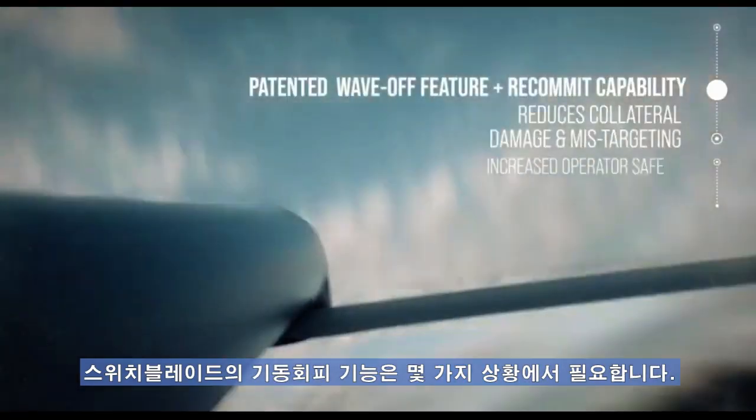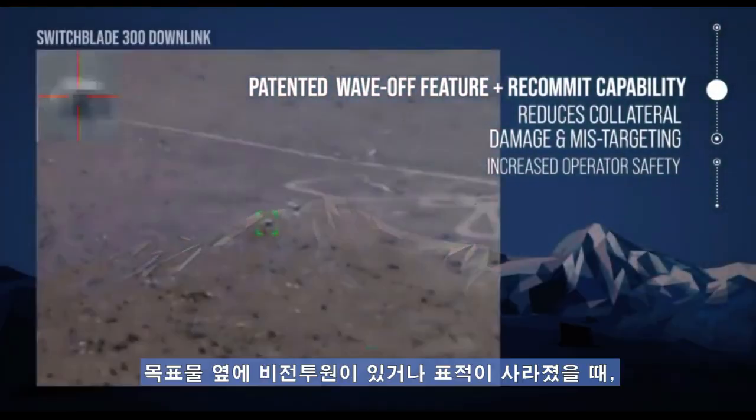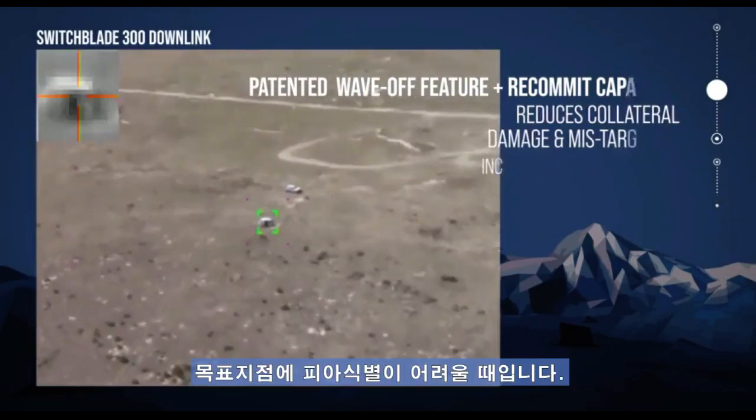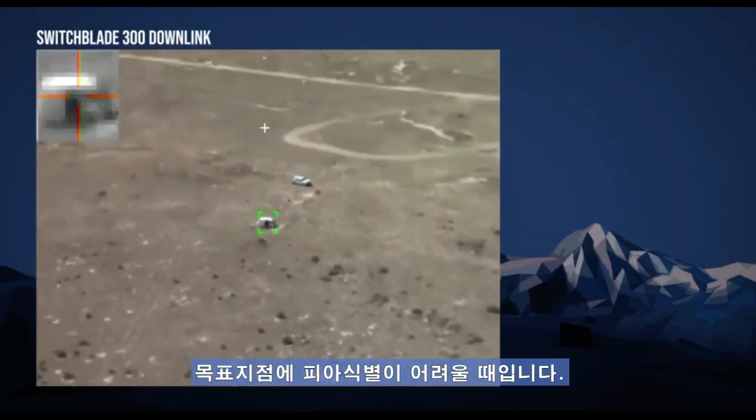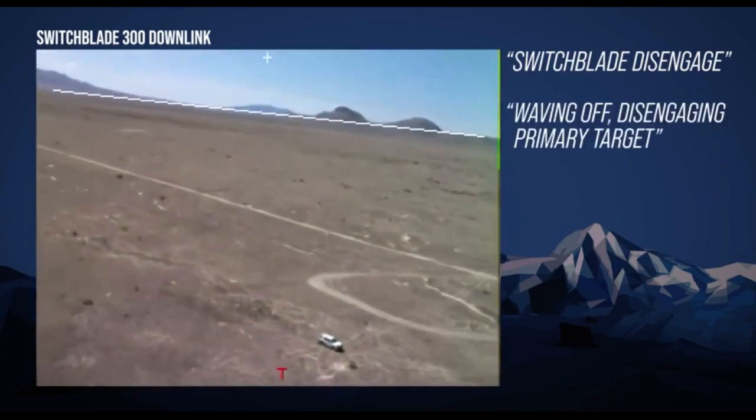Switchblade's padded wave-off capability could be for a number of reasons — whether the target developed a little bit too much and now there are non-combatants next to the target, or the target went away and the Switchblade operator doesn't want to prosecute what's actually in the target area. Switchblade disengaged, waving off, disengaging the primary target.